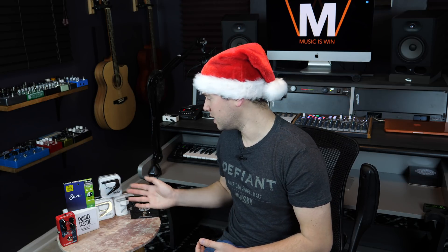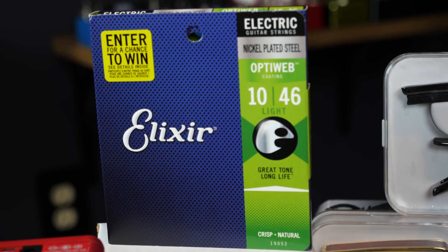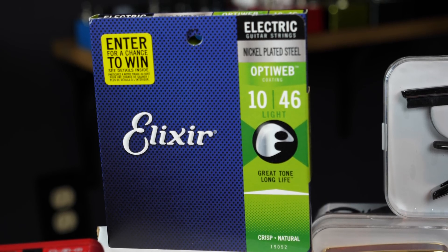Did I mention that along with each of these prizes, there will also be an accompanying set of Elixir OptiWeb guitar strings?